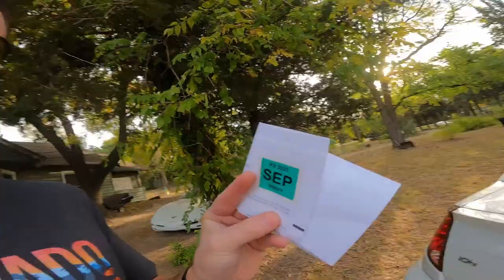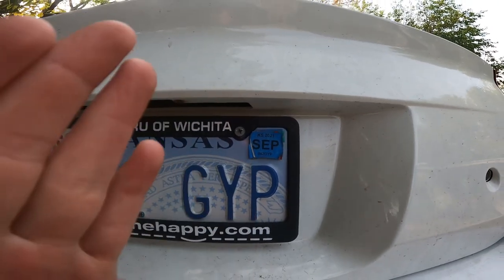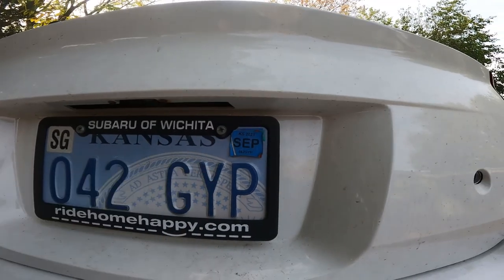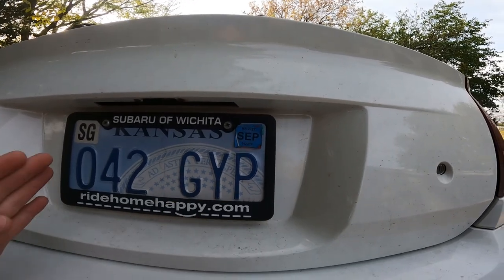Now that we got the new shift knob on, there's something else we gotta do. We got a new sticker and we gotta clean this nasty mess off. I don't know why people do this — it doesn't look good, it's absolutely hideous. Let's clean that up the right way by taking all those off and putting the new one on.